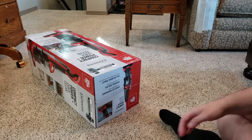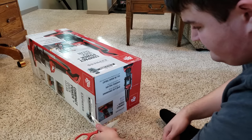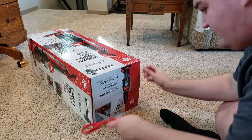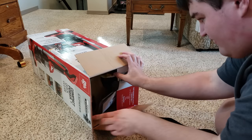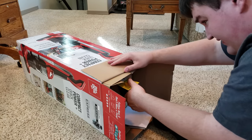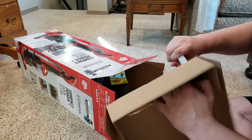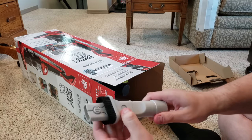So we're going to open this one up. It's easier to unbox vacuums from the side than vertically. I have a screwdriver and scissors with me. Alright, here's the dusting brush and crevice tool combo. It's kind of similar to a Dyson one.